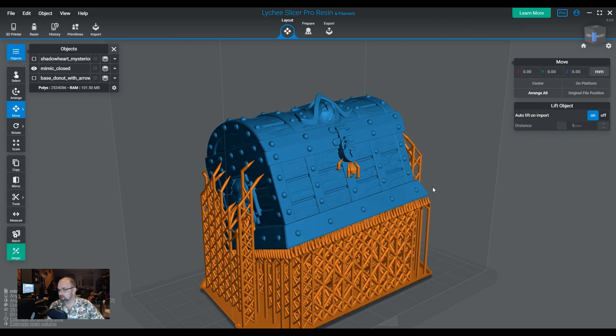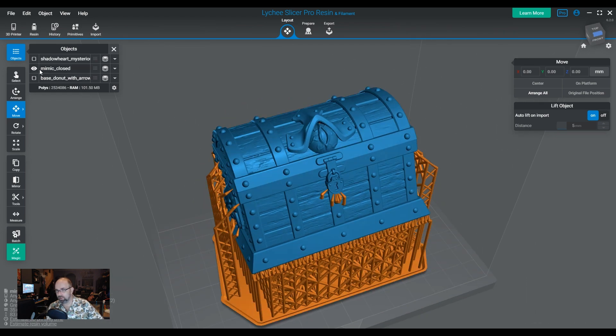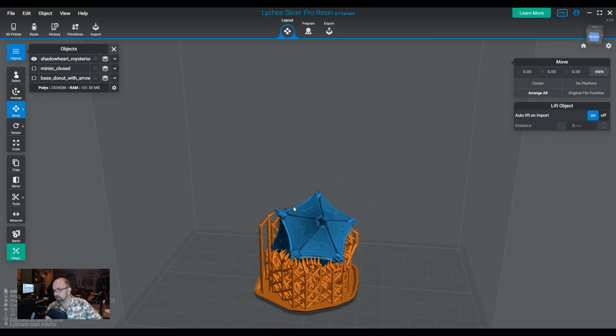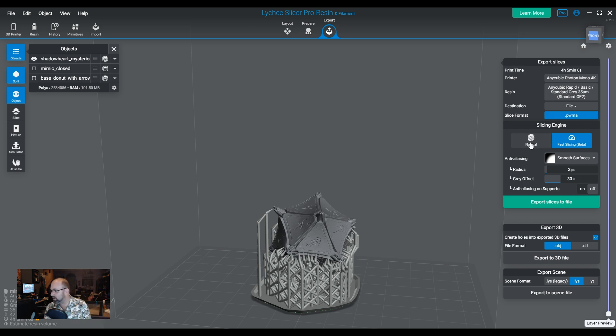I have a couple of pre-supported models. We have this one, this one which I like to call change pairs, and then we have the little dice — a small one and a slightly taller one. These are already prepared, so we don't need to do anything. We'll export them. This is at 35 microns. The first thing we're going to do is export normally with my normal aliasing settings and export the files.